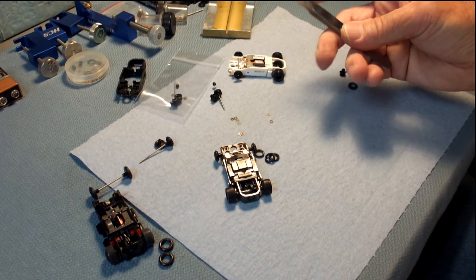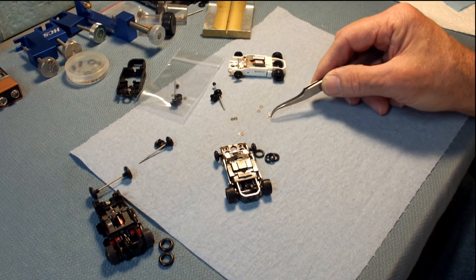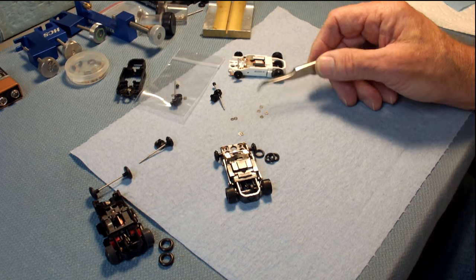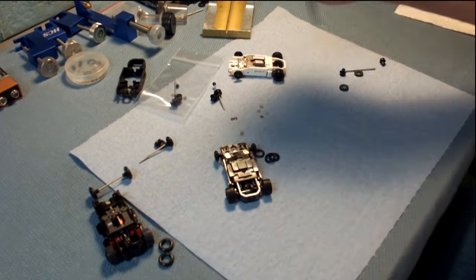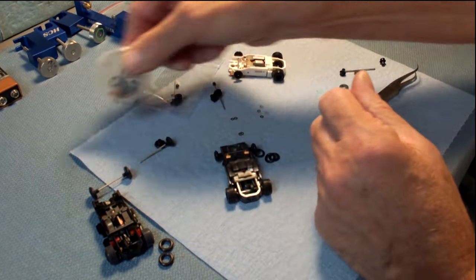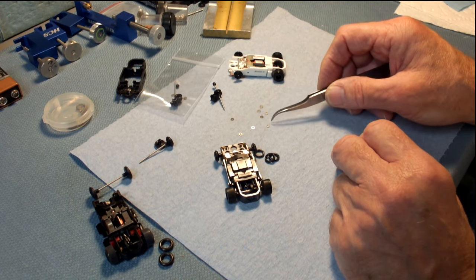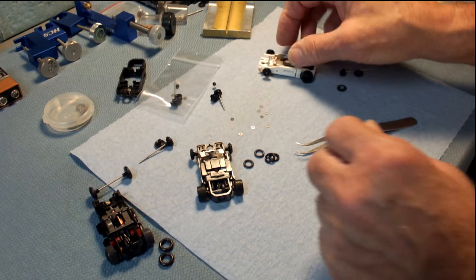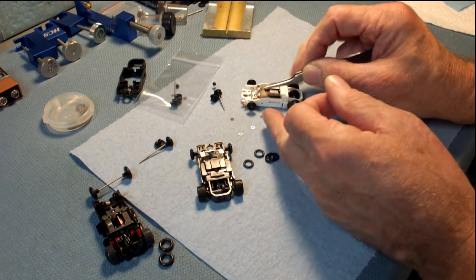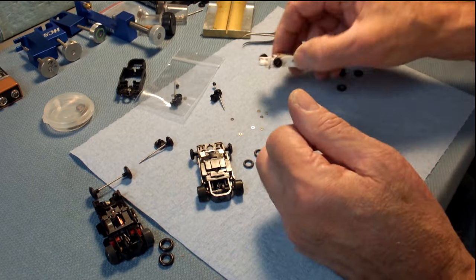One thing to note on these spacers: you'll notice there's almost a smooth side and a rough side. If you move them around in the light, you'll see that on the sheet these things are stamped out of — so when it's stamped, it may have a little bit of a curl and the finish of the metal on the back side is a little rougher than the front side. When I install them, I make sure the smoother side is against the O-ring hub, so when it side-loads, it can rub against that more polished edge. Just little details like that.